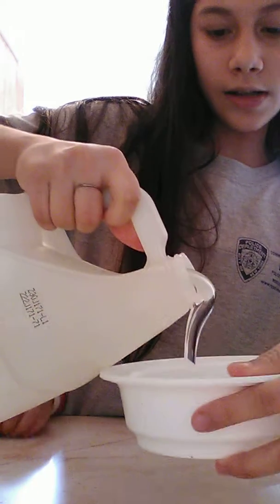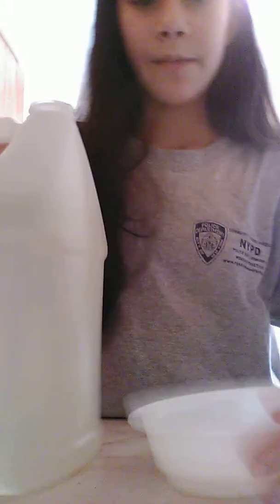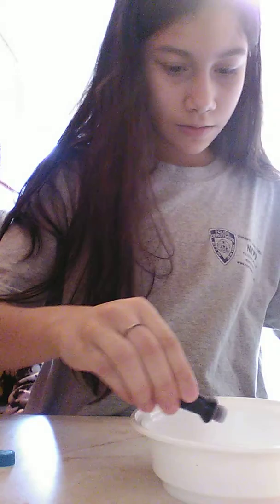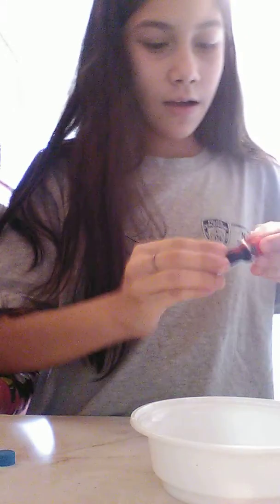We're going to try to make a purple clear slime — I've never seen a purple clear slime before. I'm going to pour a tiny amount. To make purple, we are going to use a drop of red and a drop of blue.